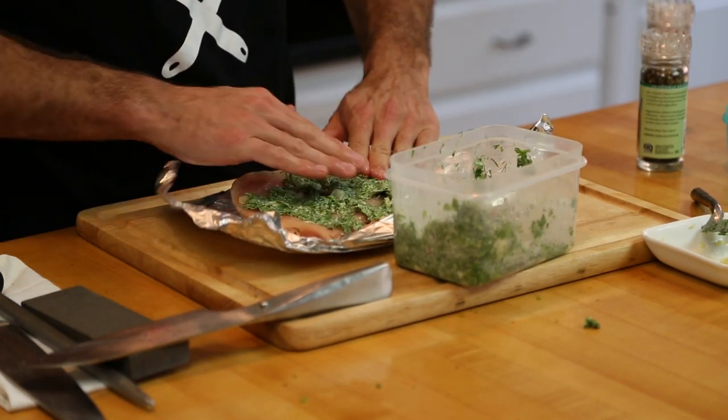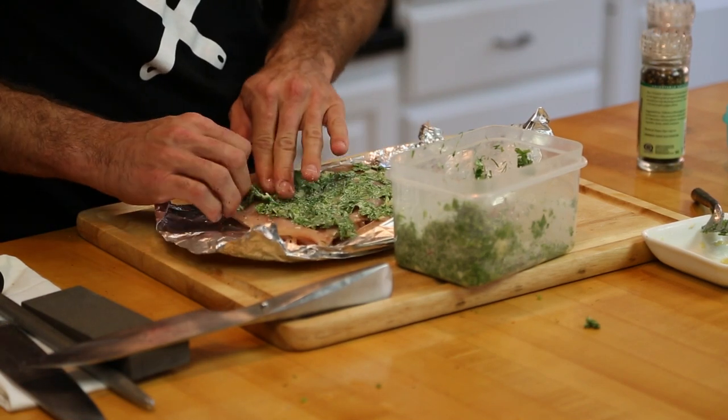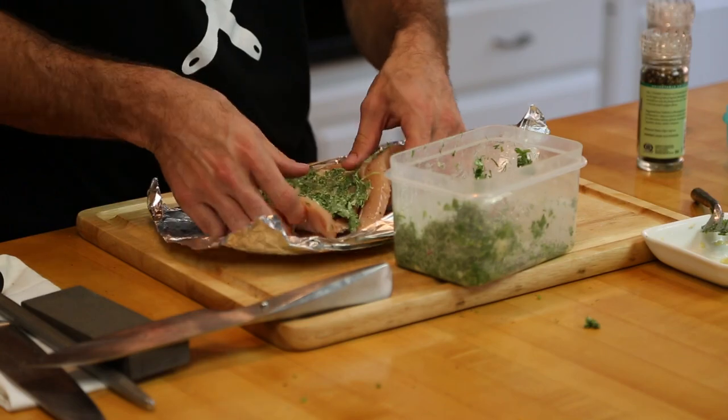Then we're going to take that, put it in the fridge, and put it on the grill when we're ready to use it. You want it to chill for about 10 to 15 minutes minimum.